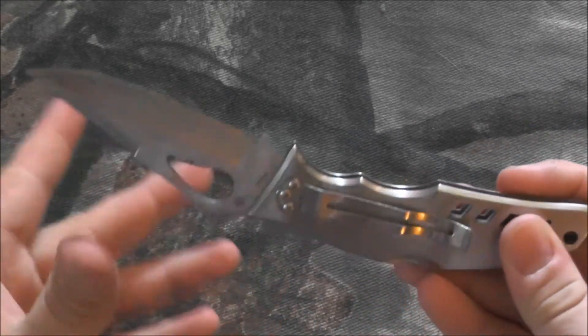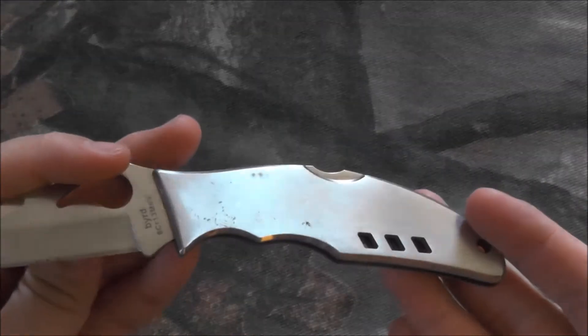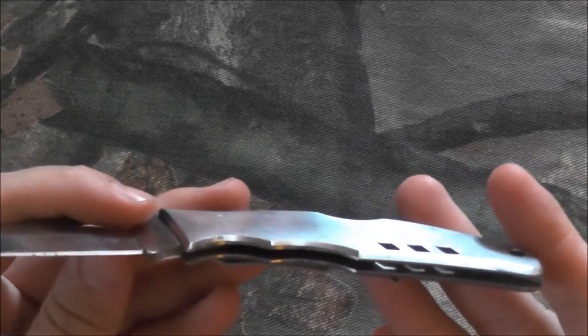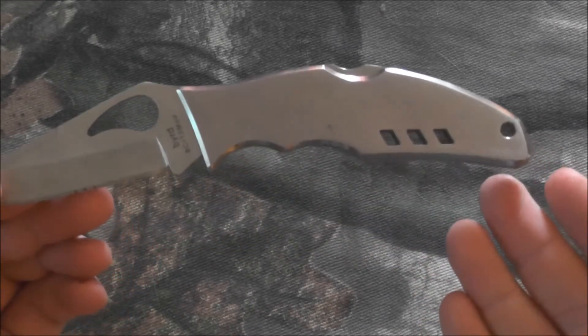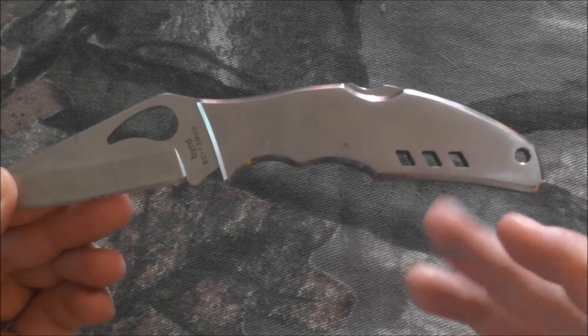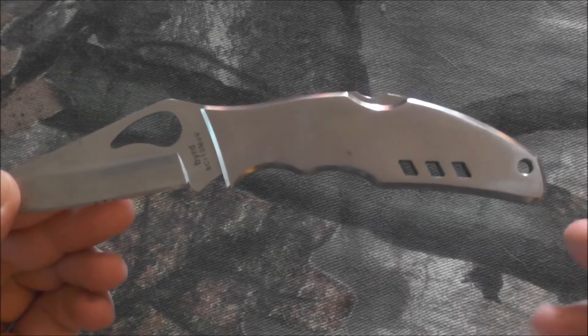Some things I do not like about this knife: I live in Iowa, and during the winter this knife will get down to the temperature of the air, and sometimes that is freezing. If you ever grab this knife when it's been sitting outside, it'll almost give you frostbite on your hands. If your hands are wet, I've actually had this knife weld itself to my skin because it is stainless steel.